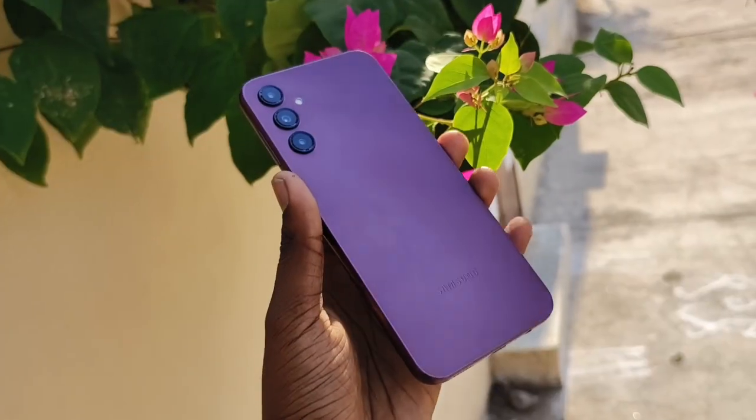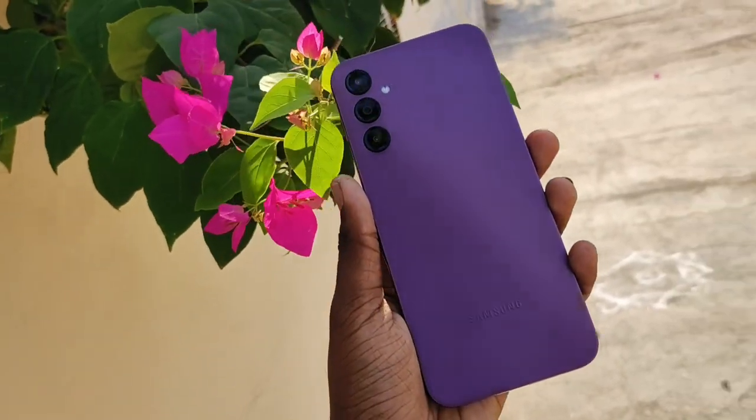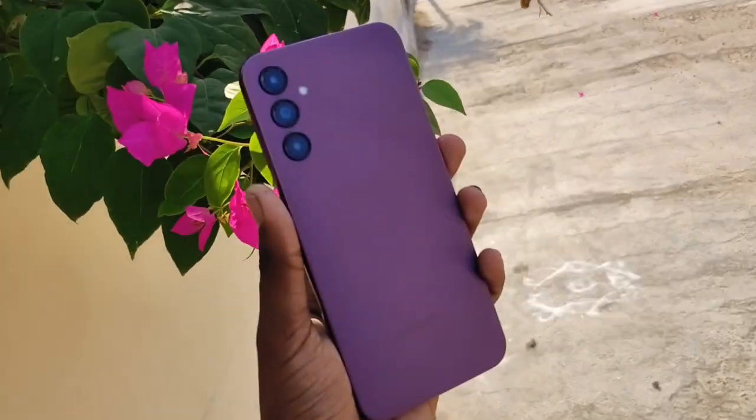In this video, I will show you a little review of the Samsung A14 5G. This A14 5G is a new phone that I use. If you like this video, please like and subscribe to the channel.